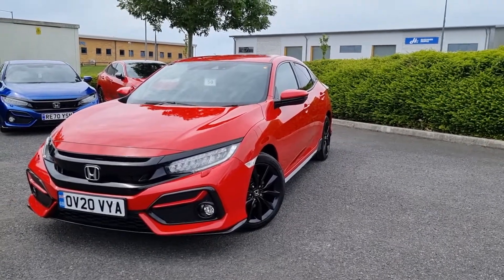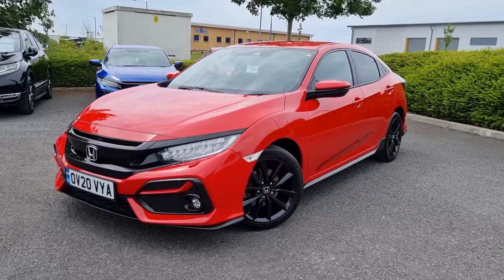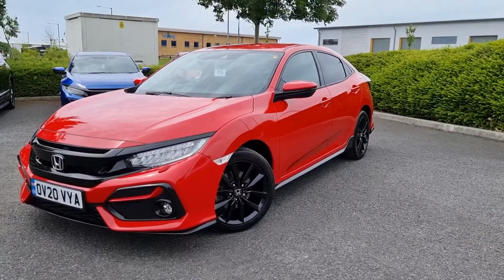Hey guys, Liam from Blackpool Honda here. Here we have another one of our Civic Sports. This car is a 1.5 petrol, and it is a turbo with VTEC.